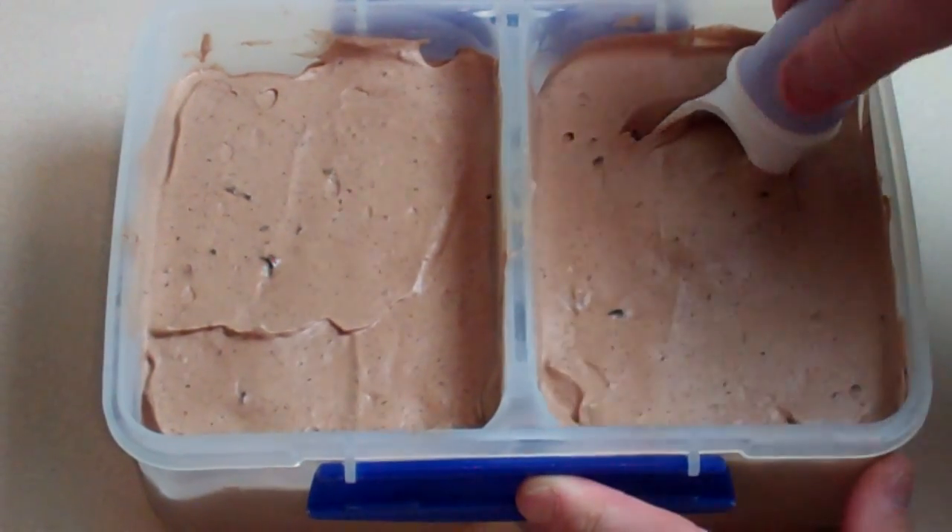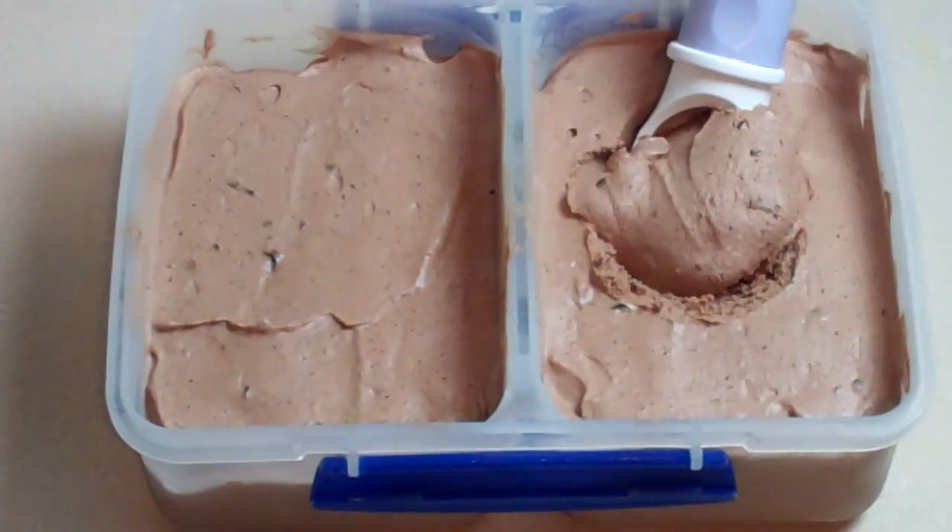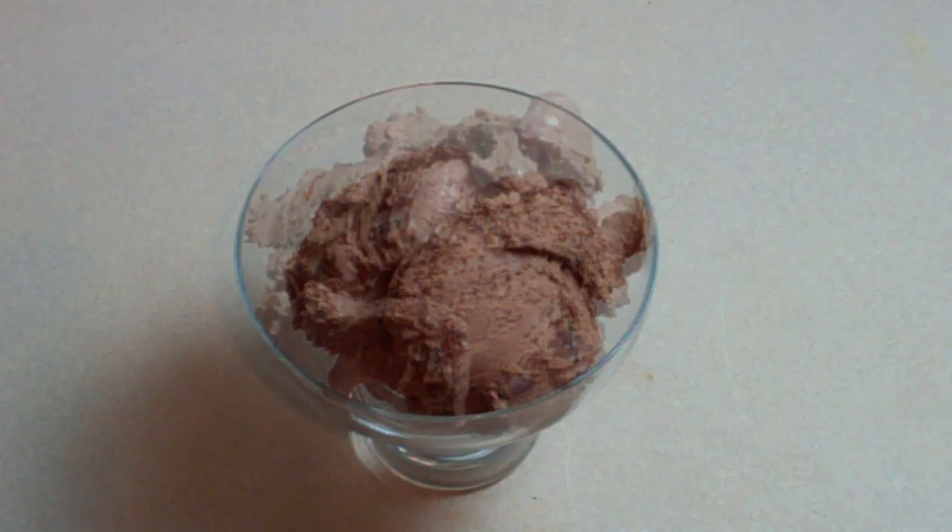Just scoop it up. Oh yeah. This is so good. That's amazing. I'll see you next time for my next meal. Bye.